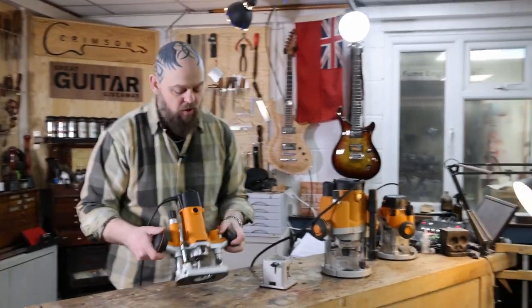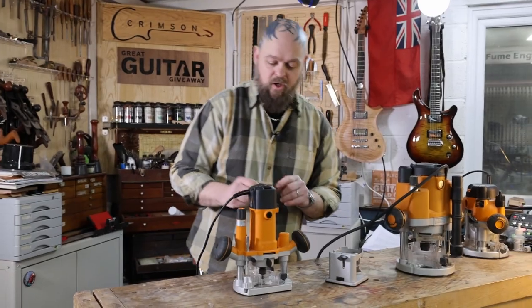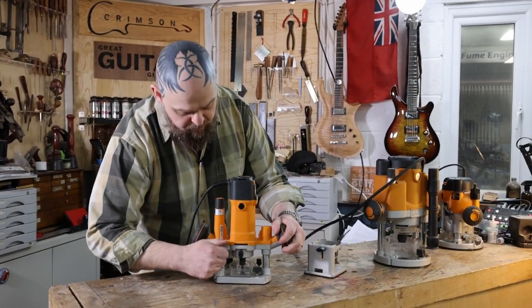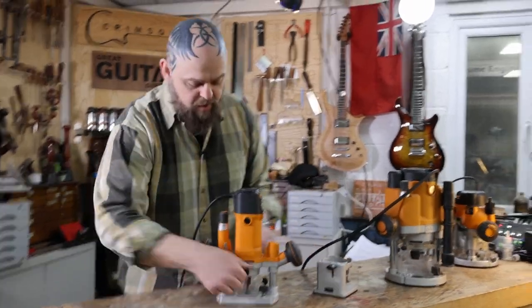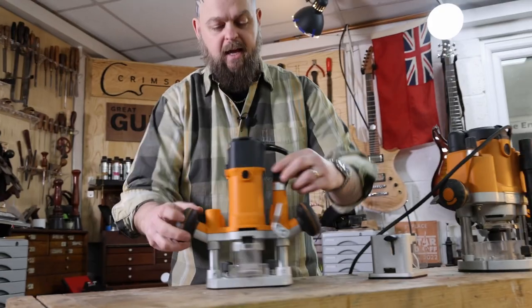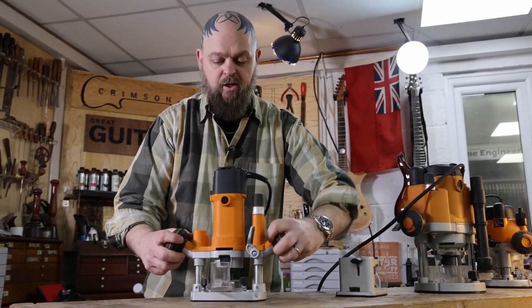It's not quite meaty enough for routing around the outside of a body. You've got a quarter-inch collet on here — it might work with a bigger collet but I don't think so. But it's the same thing: this beauty has your depth stop, all of that, and here's your fine adjustment. Same thing, it's just not on there.